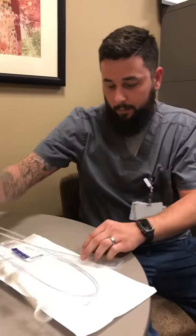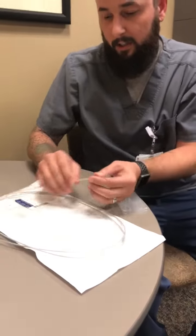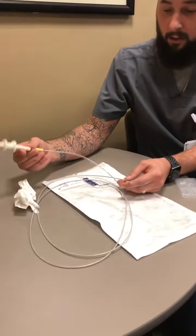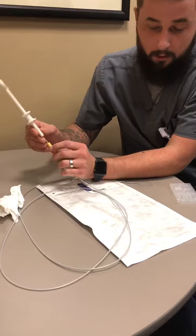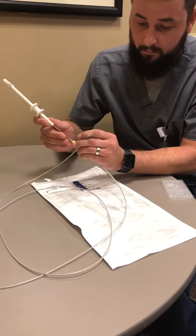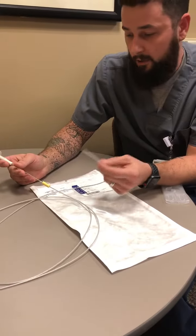When it comes out of the package, it's going to be already open. Once it is open and out of the plastic, you're going to pull your yellow stopper and close it. Once that is inside the sheath, you will give it to the doctor.